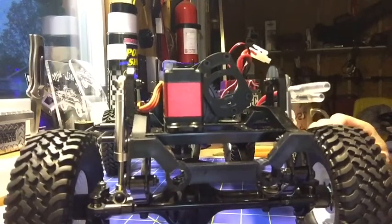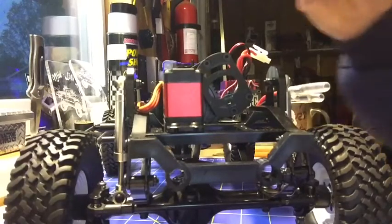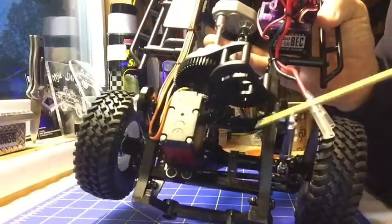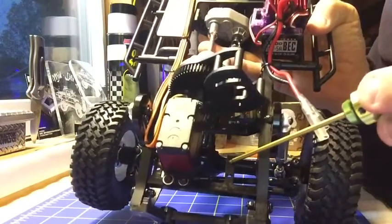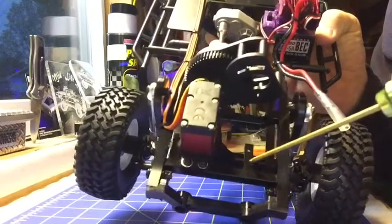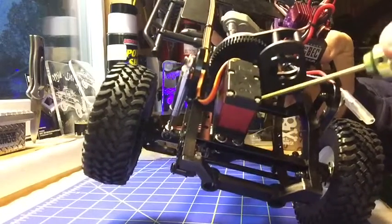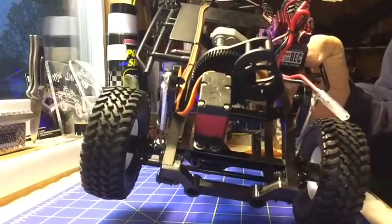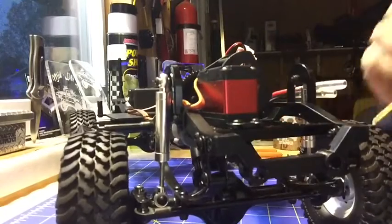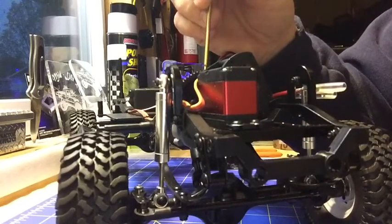There are a few different things I could do next. I could simply get my Dremel out and cut this little wing off — which I guess is to mount the servo on the other side for whatever reason — and then cut right here. I can do both of those without disassembling the motor mount. But what I'm going to do off camera is take the spur gear off here and then I'll come right back.